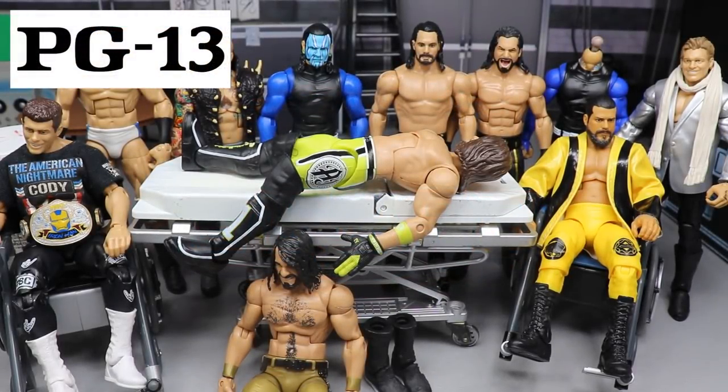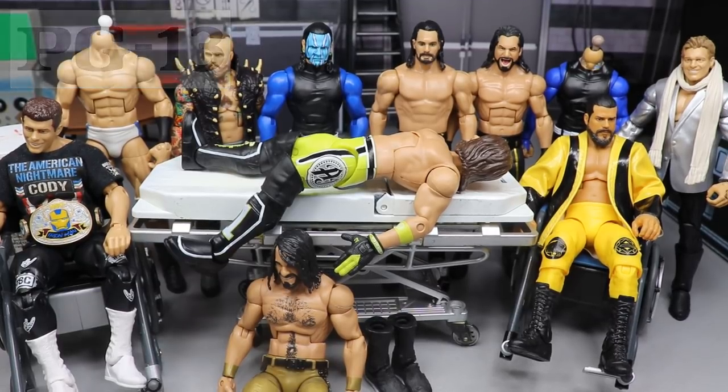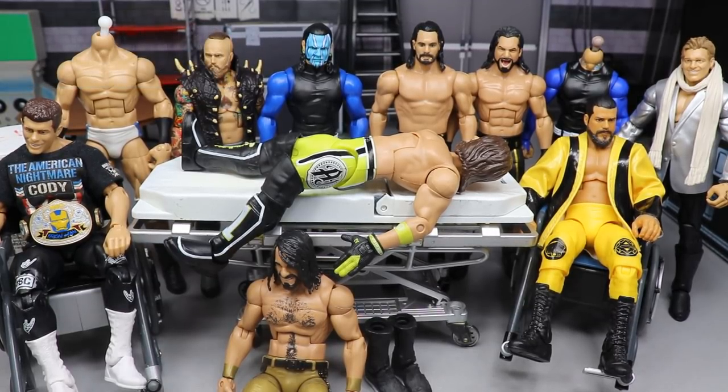Welcome to an epic MBT Toys video! Today we have WWE Action Figure Surgery episode number 39 in the house — 39 episodes deep. We need to do something special for number 50 and 100, like we did with My Damn Halls.